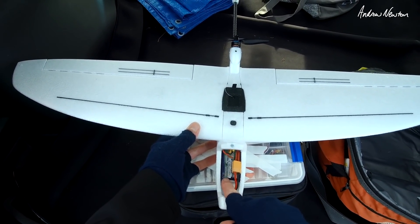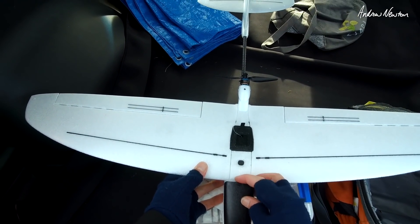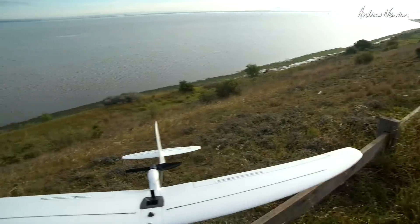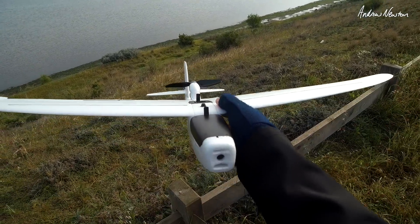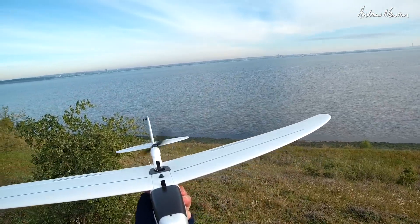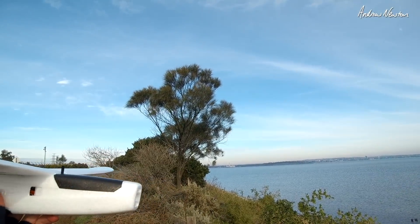I have a 2S 1300 battery in there which just fits nicely, and that brings the weight up to 240 grams — still under 250. With the co-pilot and the little all-in-one camera you could use a lighter battery and still keep it under 250 grams with all the FPV goodies. 100% throws on everything, 30% expo — let's see what happens.